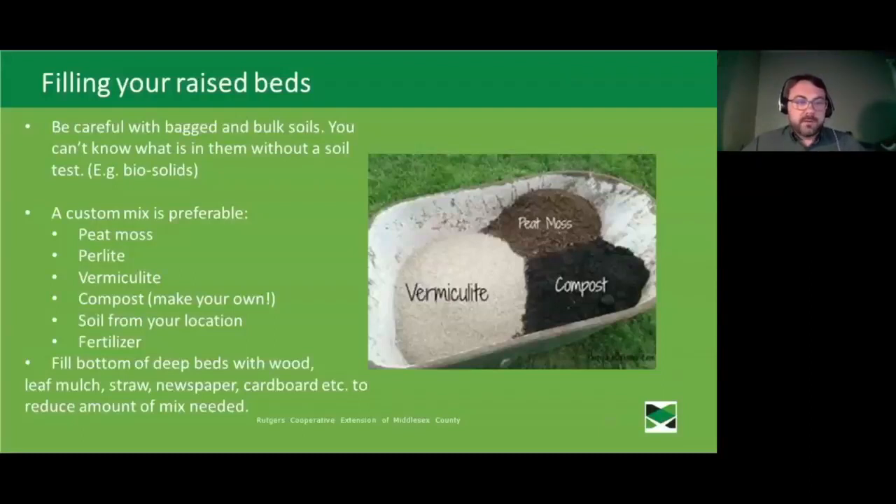Having a raised bed lets you have a custom mix that overcomes those issues. This includes peat moss, perlite, and vermiculite — both expanded volcanic rock that help with grow mix texture and water retention — and compost. It's better to make your own compost, since some commercially available composts do contain biosolids. For deeper raised beds, fill the bottom with wood, leaf mulch, straw, newspaper, or cardboard to reduce the overall amount of mix needed while incorporating things that will break down over time.